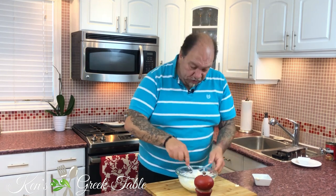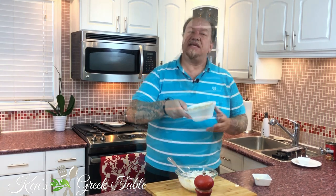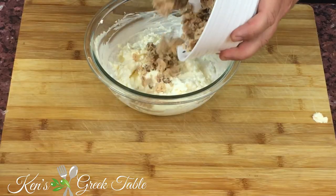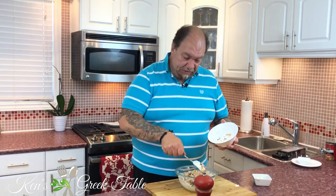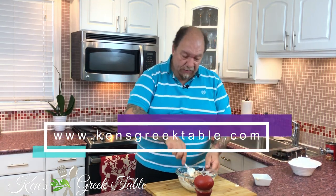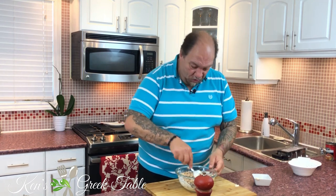This is absolutely one of my favorite dips. You can serve it with veggies, with crackers — whatever you like, it will work. The next thing, the star of our show, is salmon. I'm using two cups of salmon — in this case just the regular canned stuff. You can use pink, sockeye, or whatever variety you like, it will totally work.